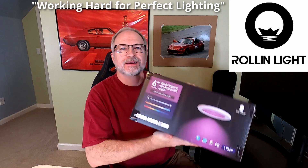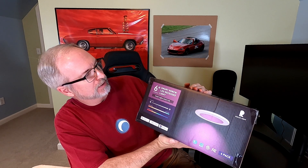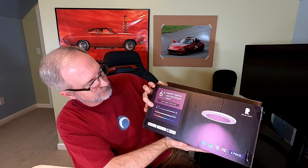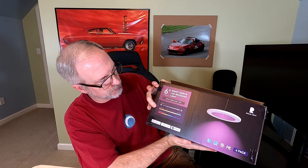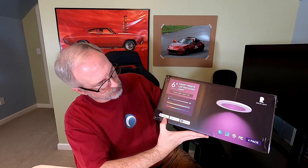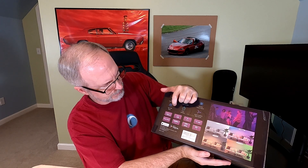Hey, it's Skill Bite here and I just got these Rollin Light Smart 6-inch RGBCW LED recessed lights. These things are awesome. They are dimmable, the light ranges from 2700K to 6500K — a real wide range from warm to cold — and you can do 16 million colors. They support Google Home, Alexa, as well as Siri, so they are smart lights, app and voice controlled. 13 watts, IC rated, airtight, damp rated so you can put them in the bathroom, no problem.